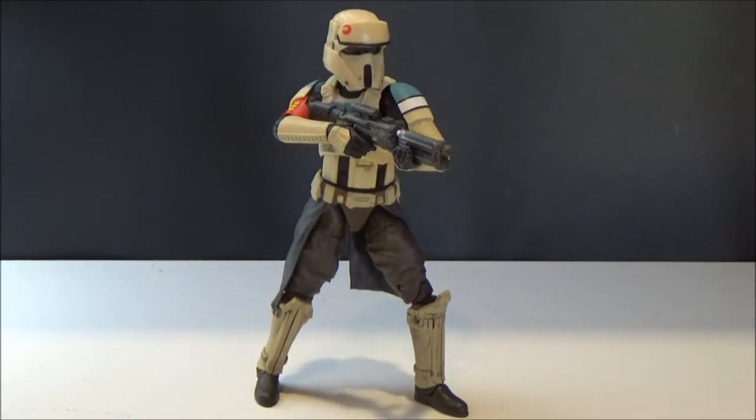Hey guys, welcome back to another Star Wars 6-inch Black Series figure review. This time I've got the Shore Trooper, or Scarif Stormtrooper Squad Leader — one of my favorite figures from probably the last 12 months.